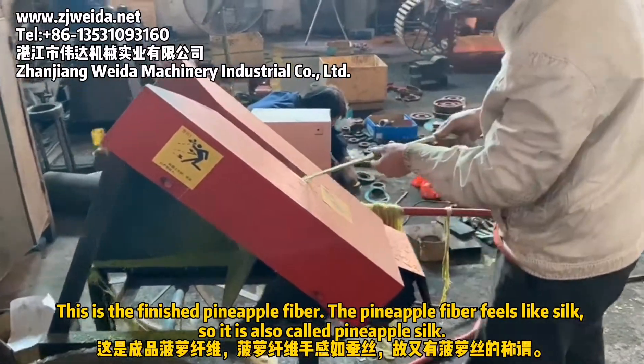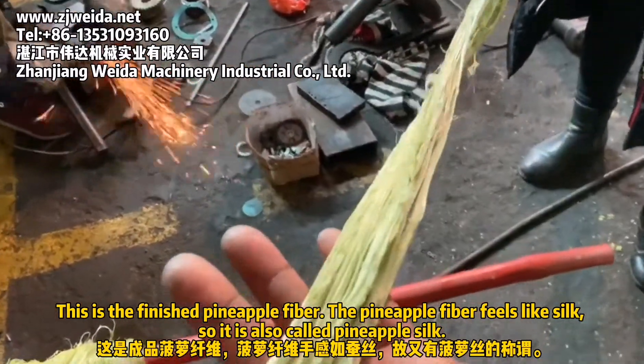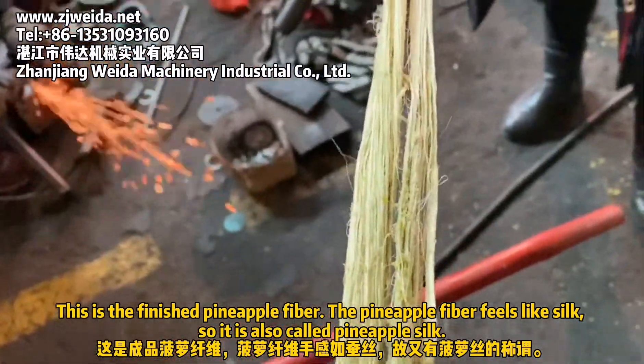This is the finished pineapple fiber. The pineapple fiber feels like silk, so it is also called pineapple silk.